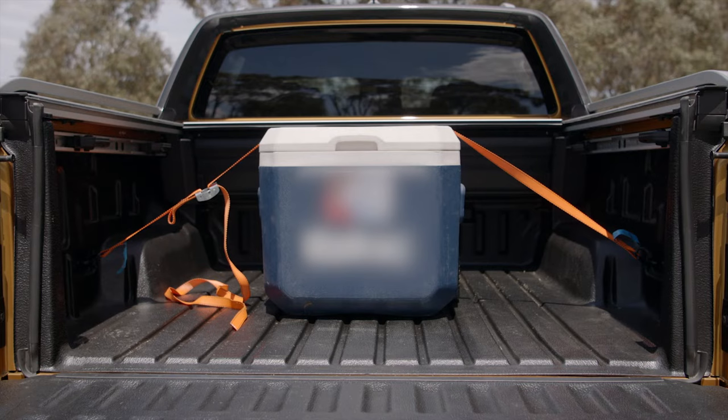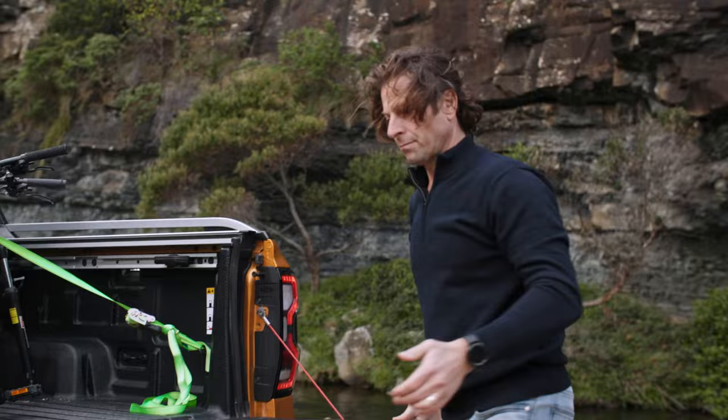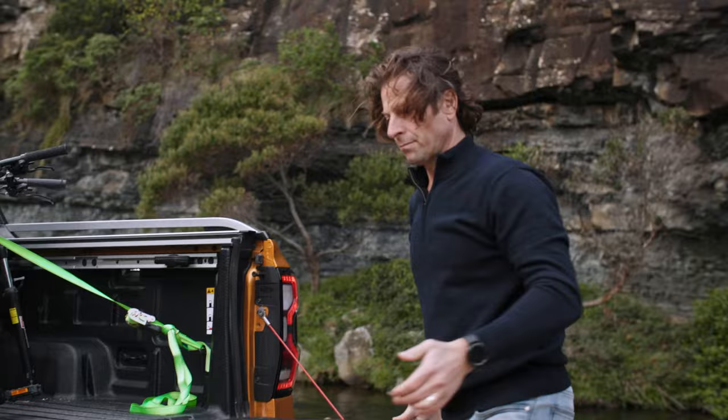When loading heavy items, place them as far forward and centred as possible to help with the ride and handling of your Ranger. Your straps need to be tight. If you're concerned a strap will mark your load, place a cloth or a carpet square under the strap at the stress point.